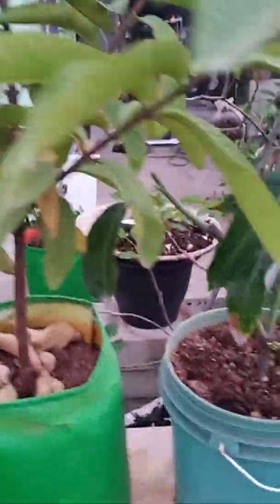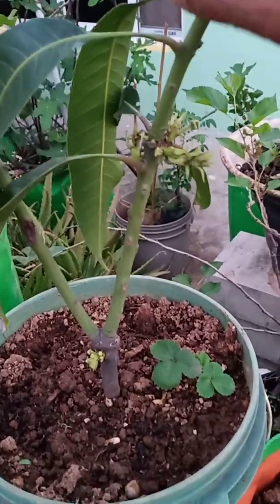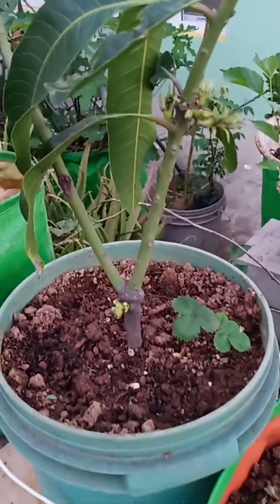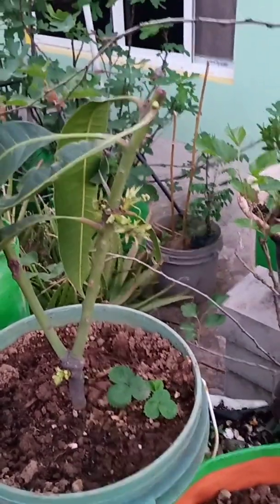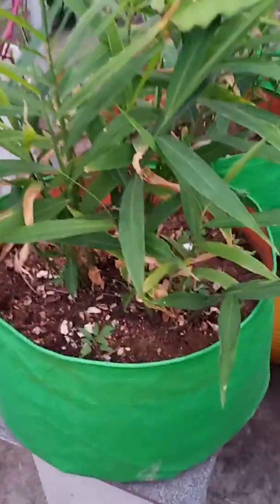This is a Thai goa plant, and this is the mango plant which was separated on the second or third of October and planted into this pot, which has started sprouting now. This is the ginger plant which is growing up rapidly.